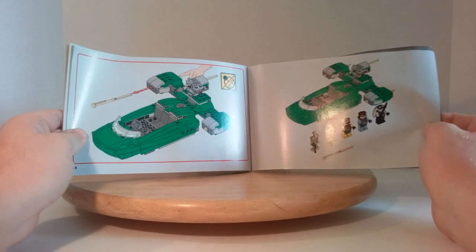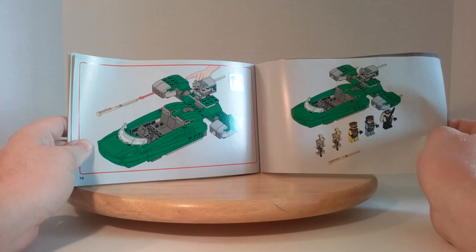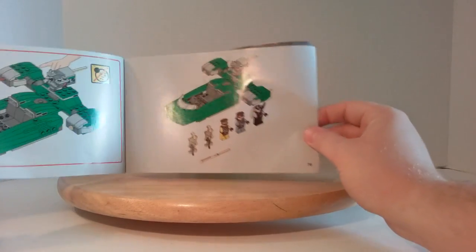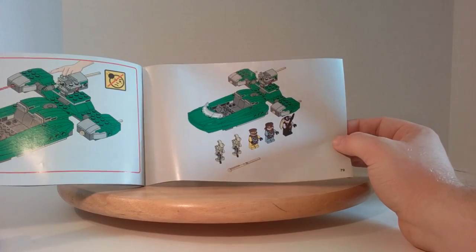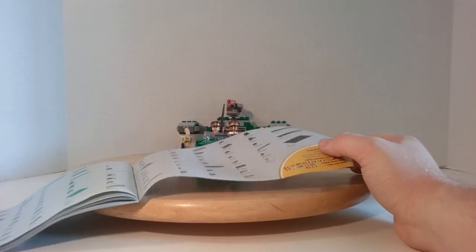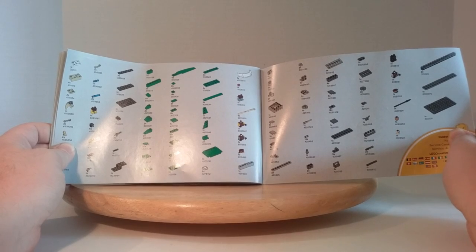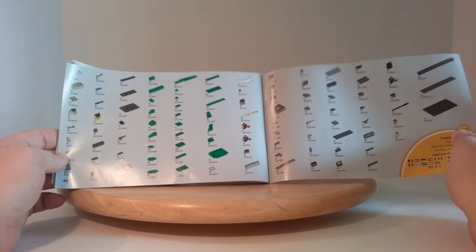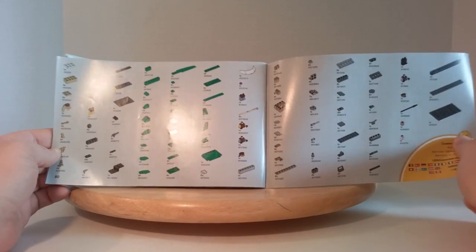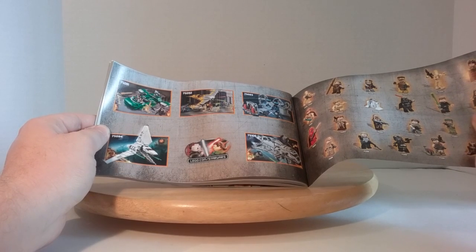It shows off the feature of firing off the missiles but advises that you don't shoot at anyone's eye. Then a whole product shot, a camera angle shot, and then two halves of a page which make a whole page of the list of pieces. Then it goes on to advertising all five sets from summer 2015.